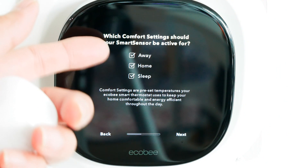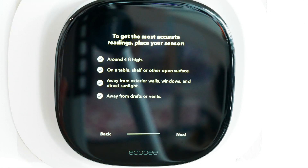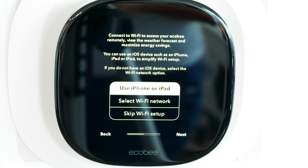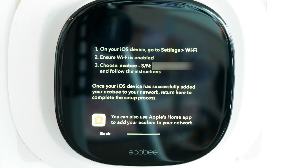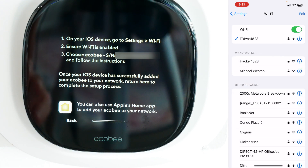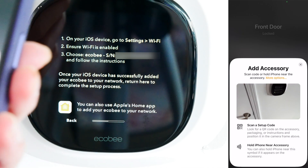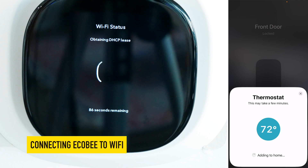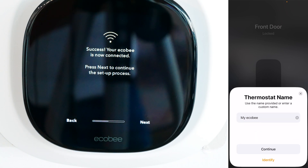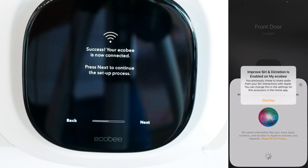Which comfort settings should your smart sensor be active for? All of them. The app gives tips about sensor placement: four feet high, on a table, away from drafts and vents. Now I'm going to configure the Wi-Fi using my iPhone. I'll go to Settings, then Wi-Fi, choose my Ecobee network, and select Ecobee. Add home and Wi-Fi — scan or hold phone near the accessory. Thermostat — add to home. Success! Thermostat location: Living Room. Thermostat name: My Ecobee. Continue through thermostat details. I'm going to turn on Speak to Siri and dismiss.